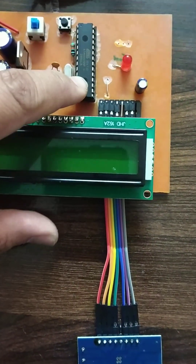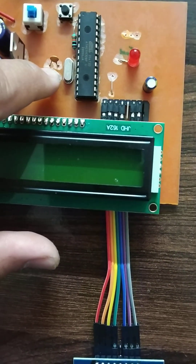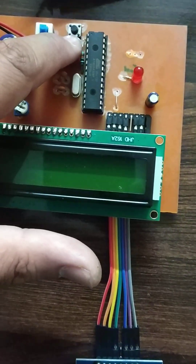This is the ATmega328P microcontroller. This is the 16MHz crystal, and these two capacitors form a crystal oscillator to generate clock pulses for the microcontroller. This is the reset switch.